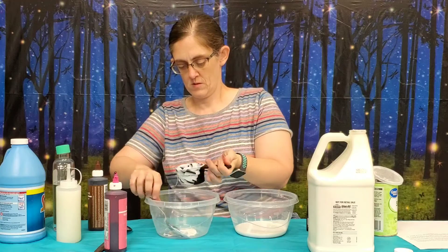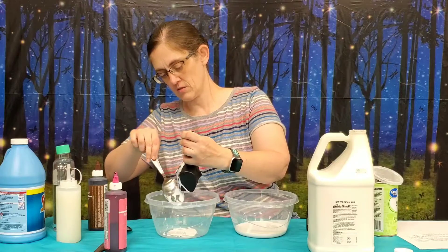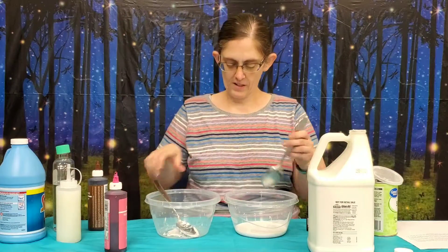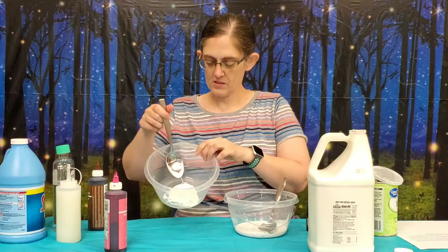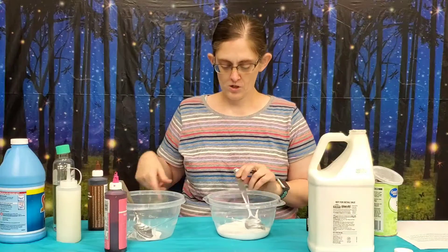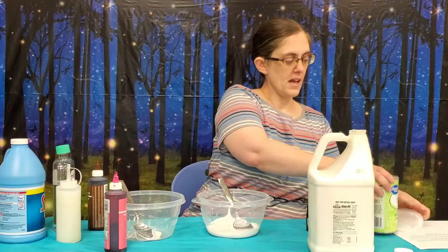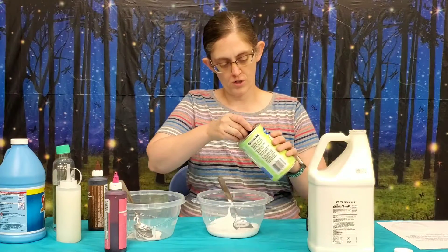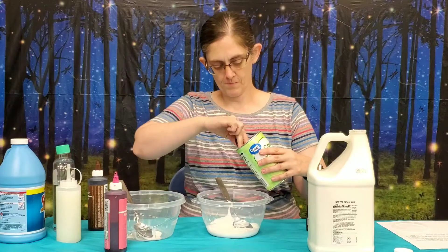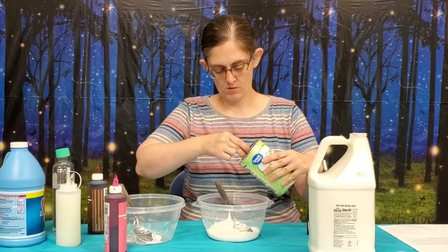I'm going to put the outside here so it doesn't leak all over the tablecloth. So I've got just a little bit of glue in one bowl and a lot of glue in the other bowl. In the one with a lot of glue, we're going to add three tablespoons of cornstarch. Just measure this out — one, two, three.